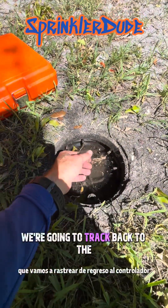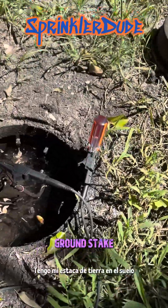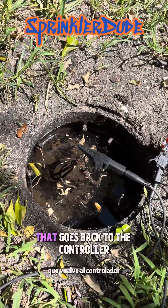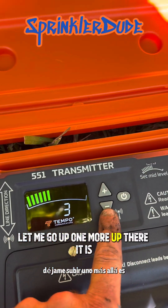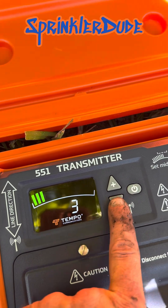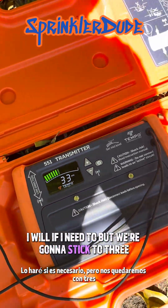We're going to track back to the controller to see why it's not working. I've got my ground stake in the ground connected to one lead, the other lead is connected to the wire that goes back to the controller, and I've got my locator set up on the third level. Third level — if I go up to the fourth it's going to be a little stronger than I need. We're going to stick to three.